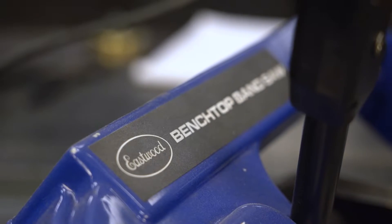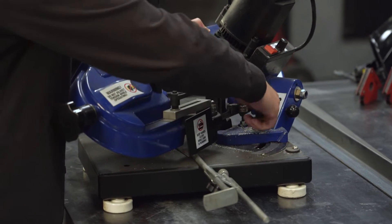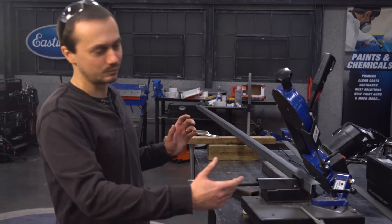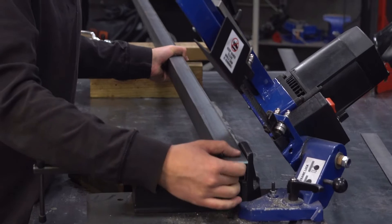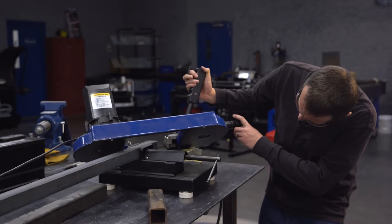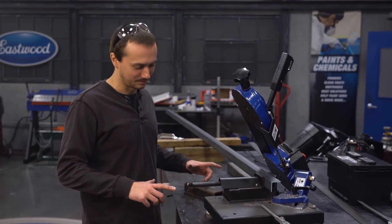This is our benchtop bandsaw — it's really portable and easy to use. The vise stays stationary and the whole head swivels, giving you a pretty good result. We're hoping to miter cut all the corners. Because this saw only miters one direction, we have to do some tricky things: we've got a piece of square tube in there that lets us clamp the angle iron upside down, which allows us to make an inside corner. We'll cut, get our 11 and a half length, flip it, cut again, and that'll give us a nice miter.